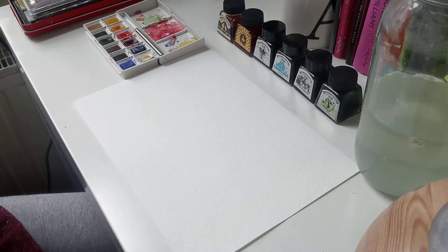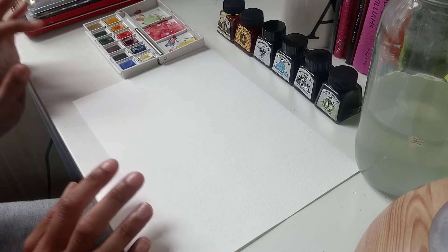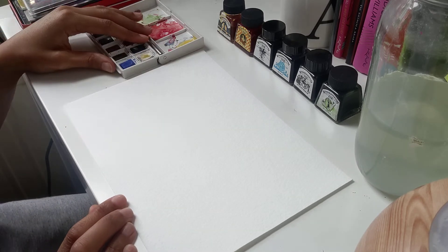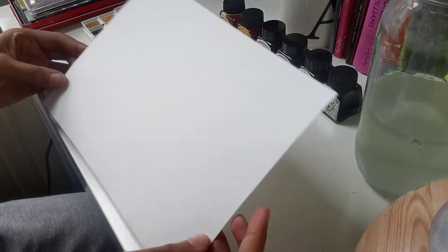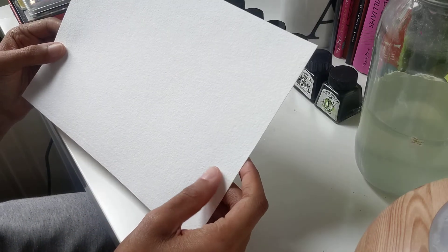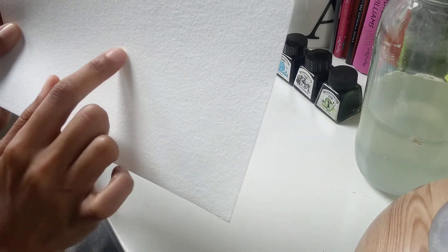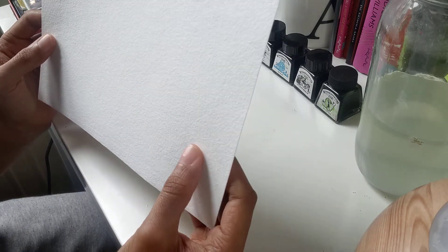So what I would like to do now is I just wanted to show you my little setup, how I set up my table with my art materials. First of all, I have my watercolour paper here. It's got a very nice texture and that helps to absorb a lot of water.